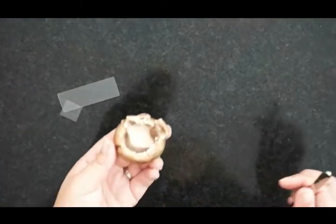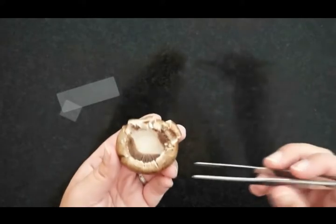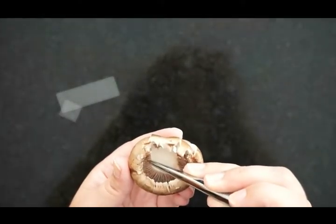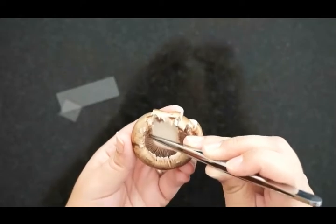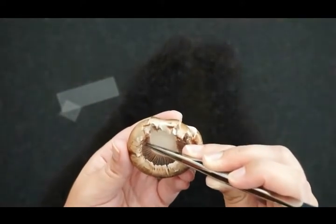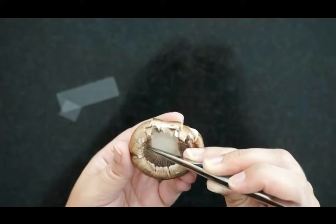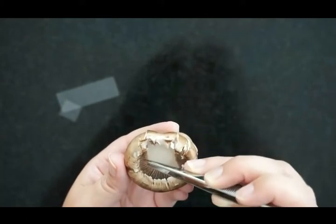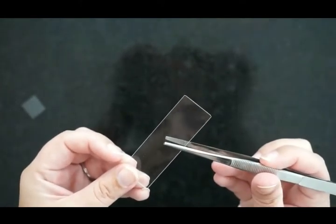Then in the next part of the lab, you'll take your glass slide and your tweezers or forceps, and very gently pull out the largest piece of gill that you possibly can. It's hard to get a whole gill, but see if you can gently get most of one. Then put that on your glass slide.